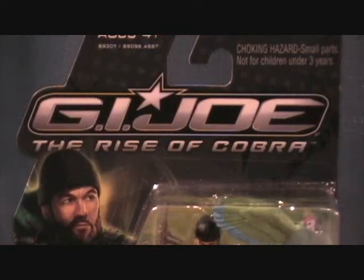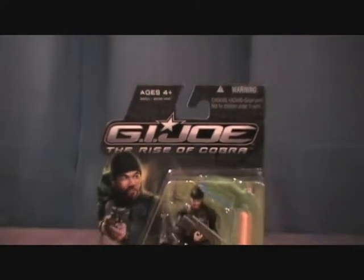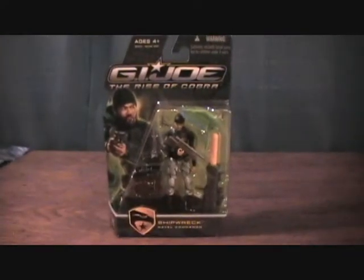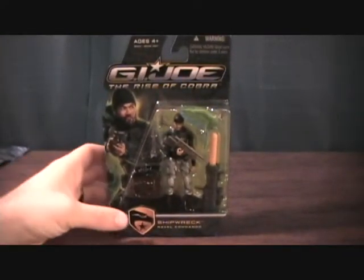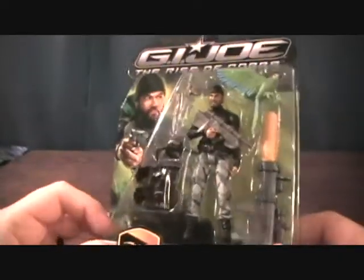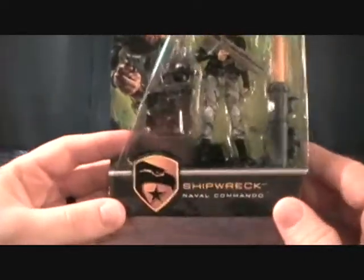Hey guys, welcome back to Matlock's Toy Room Reviews. I am doing another G.I. Joe: The Rise of Cobra figure. Hopefully it's been long enough since everybody did all the reviews on these — maybe they'll be a little fresh for you now. Kind of wanted to wait a little bit. But today we have Shipwreck.